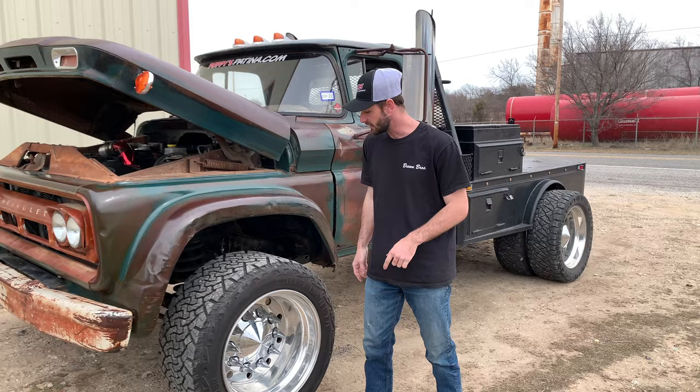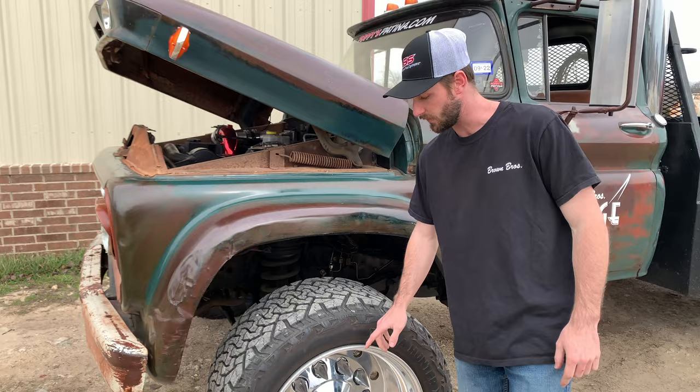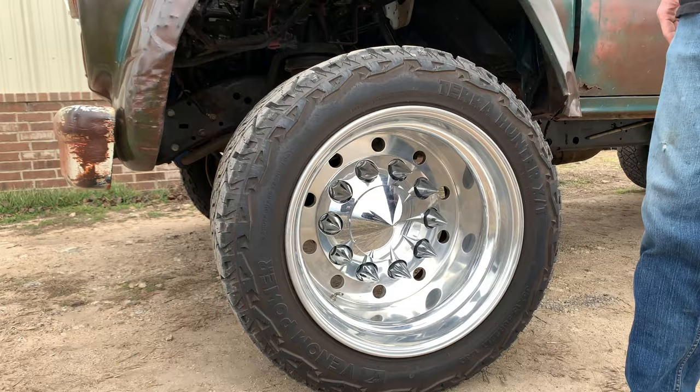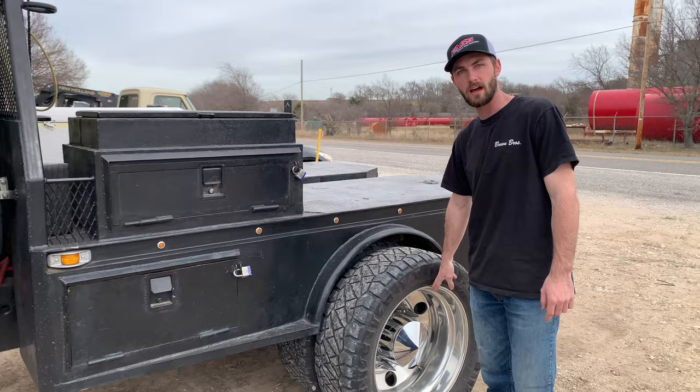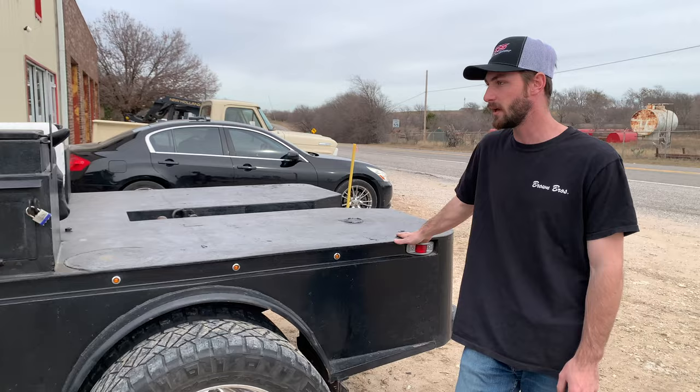For our wheel and tire setup, we have Alcoa Super Singles up front — it's a 22.5x14 wide wrapped in a Venom 35x15.5 tire. I wish Nitto made a 15.5-wide tire, or else we'd be running Nittos all the way around, but I already had Nittos on the rear. For the rear, it's 22.5x12.5, still on 35x15.